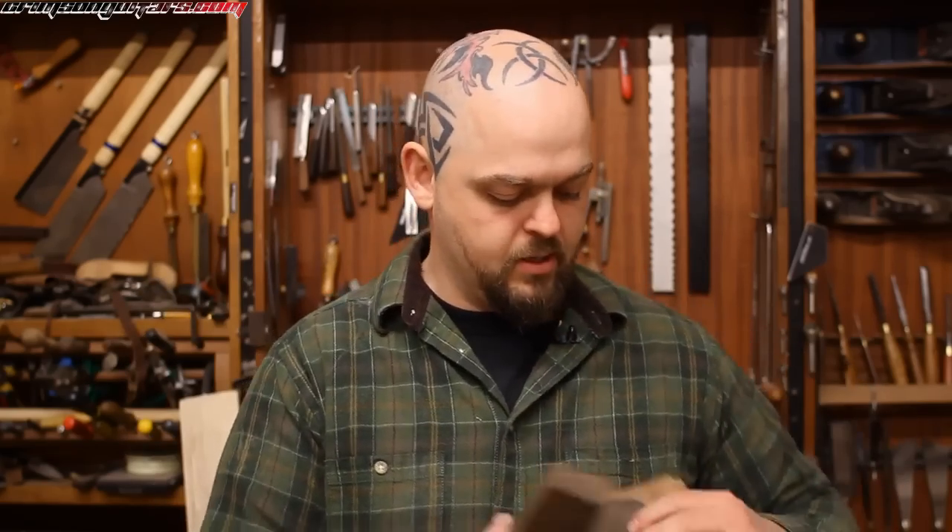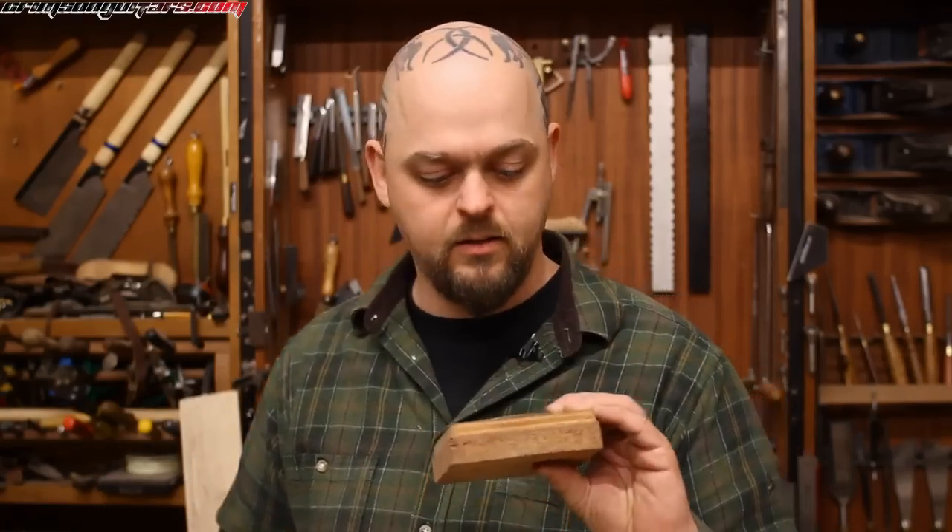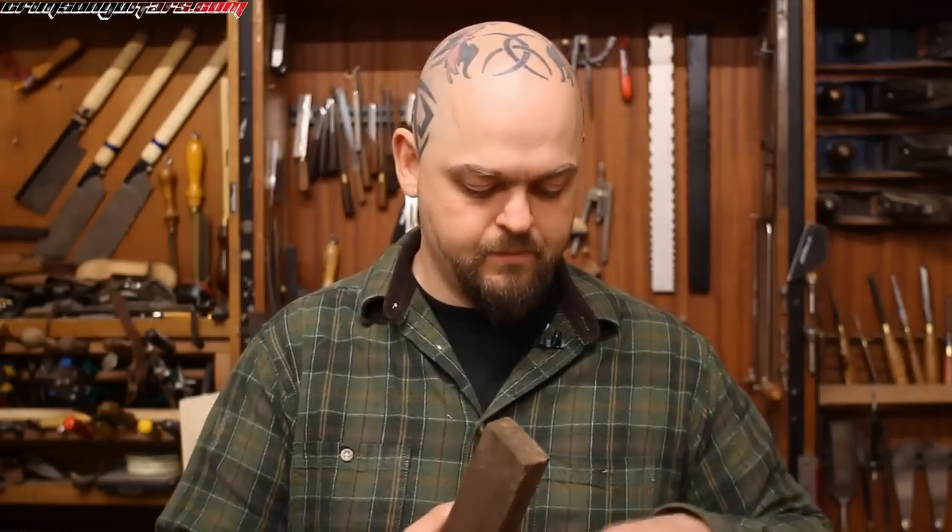Oil stones can work very well, though you can get poor quality and even fakes. I have not gone out and bought myself a set of Arkansas stones — maybe if somebody wants to send me some to try out, I'd give it a go. The oil stones I do have: this very nice one, and this much coarser oil stone — one is a natural stone, one is man-made. This coarser one is from my father, one of the first tools I ever had.